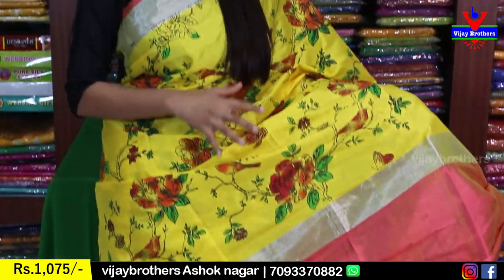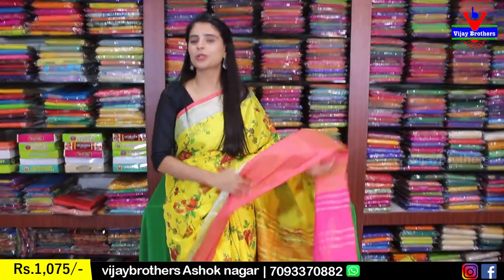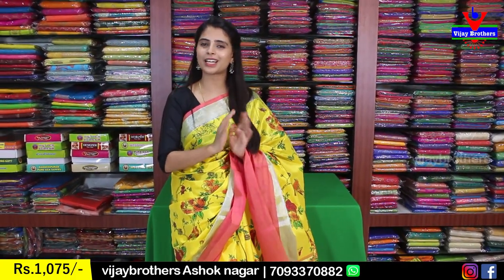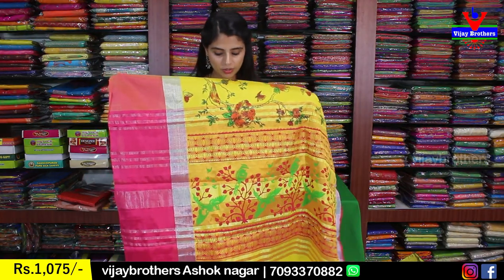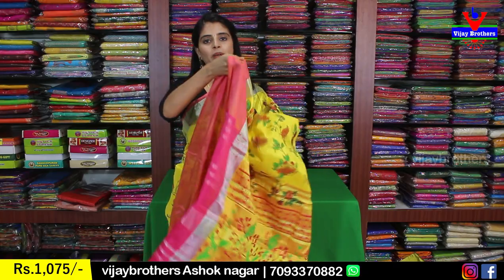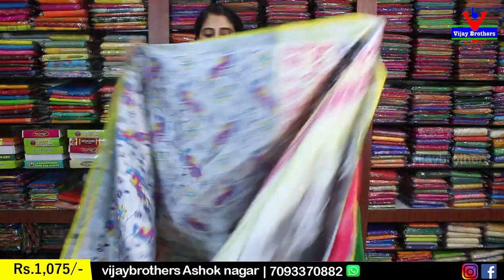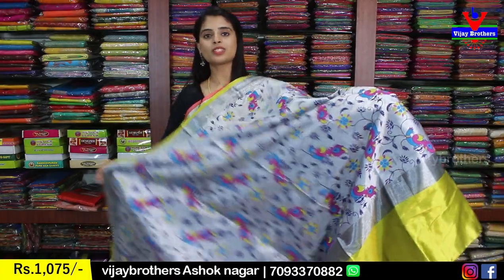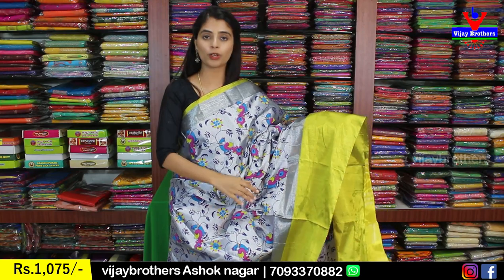The print is colorful with red, green, yellow, and different colors beautifully combined. The blouse also has a contrast plain blouse, and the price is about 1,075.